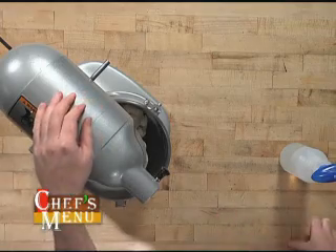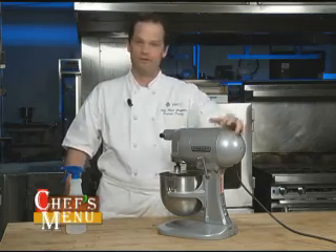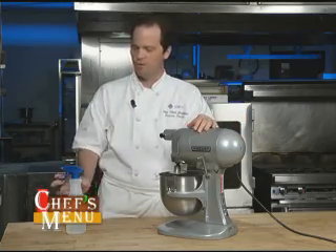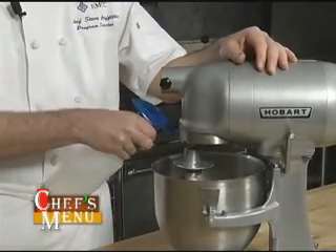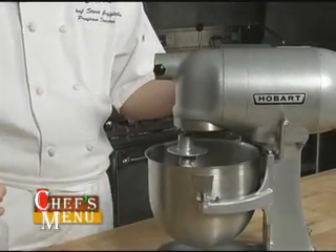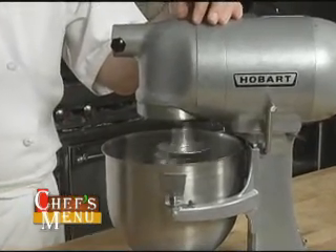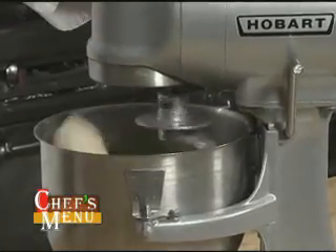We're about halfway through the second four minutes on this mixing period, and my mixer is working very hard. I can hear it starting to stagger a little bit in the motor. Here's a little trick you can try at home: use a water bottle and just spray lightly on the inside of the bowl and start your mixer back up. What that water does is let the dough slide a little bit easier.